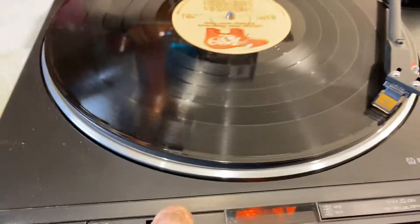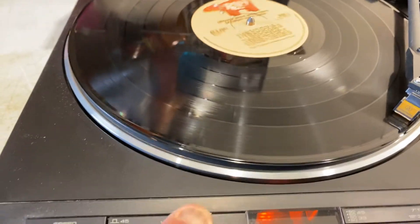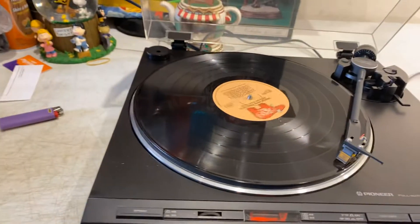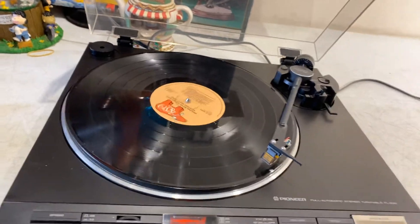Your pitch adjustment — it works. Auto-stop. The repeat works.